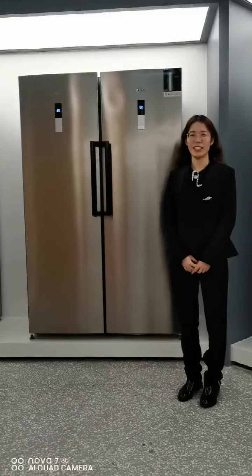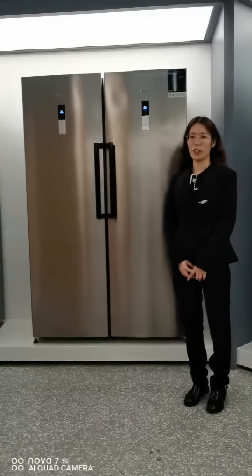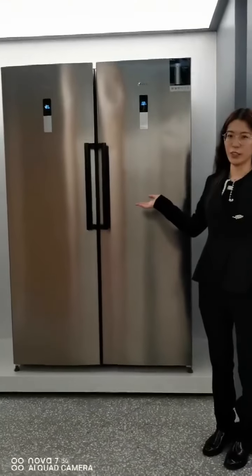Hi everyone, this is Rin. Today I want to introduce our new model twin refrigerators for you.